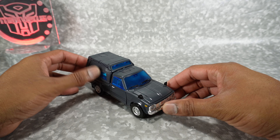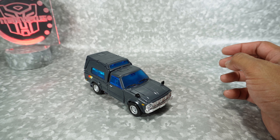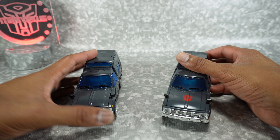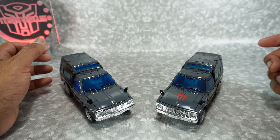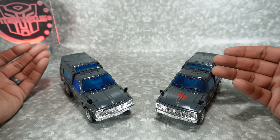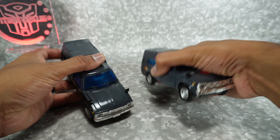I wanted to check this out just to see how much improved, if any, this was over the official version. We're going to bring in the official version here. This is going to be more of a comparison review — not really a full blown review because we've already done a review on MP56. We're not going to show the transformation here, but let's take a look and compare these two.